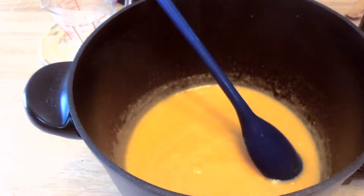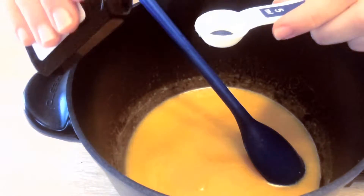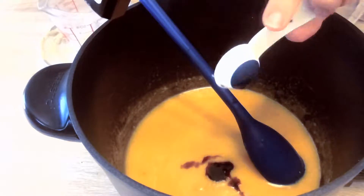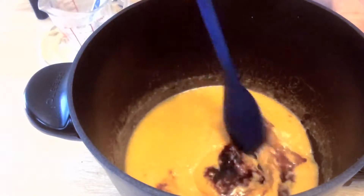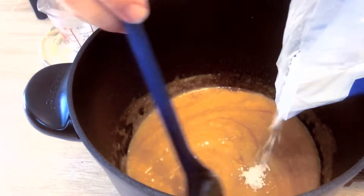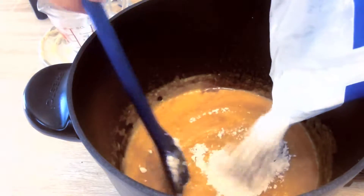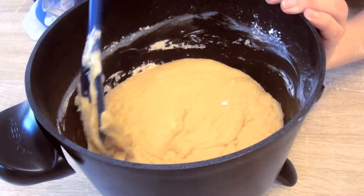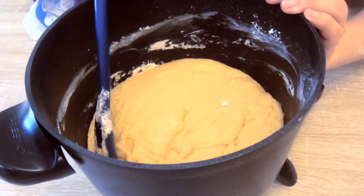Once it's thick enough, you're going to take it off the heat. Next you're going to add the two teaspoons of maple flavoring and stir that in. Now it's time to add in your powdered sugar gradually. Once it's all mixed up and it looks like dough, it's time to let it cool for 10 minutes.